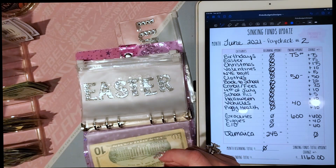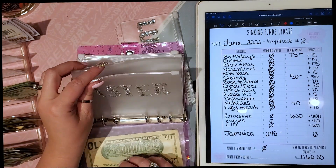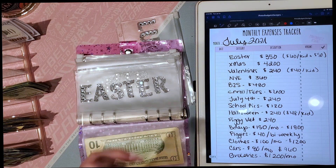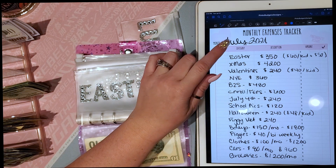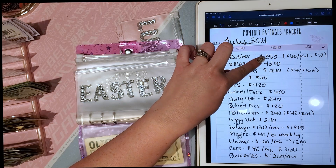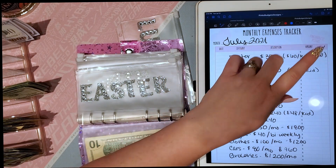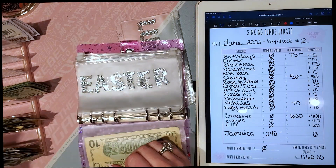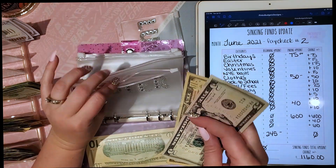Easter is going to be $30 a month, which ends up being $350 a year. That's $60 per kid for their basket and then $50 for the eggs and candy. So we'll stuff $15 into the Easter envelope this paycheck.